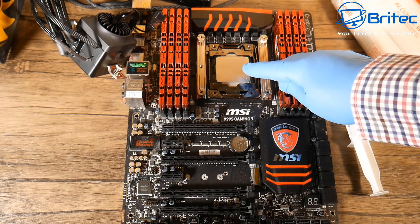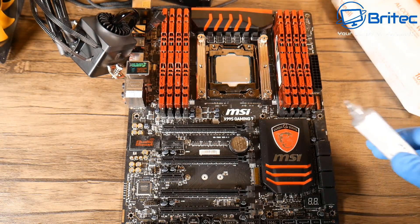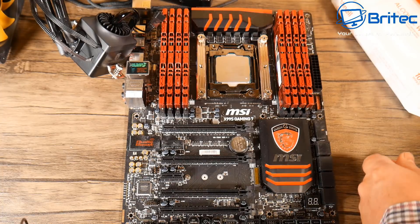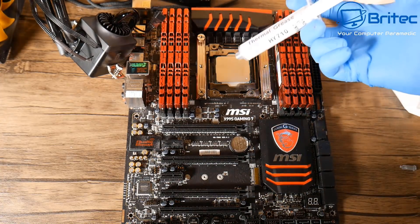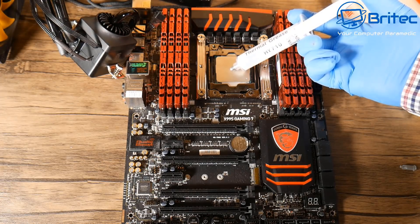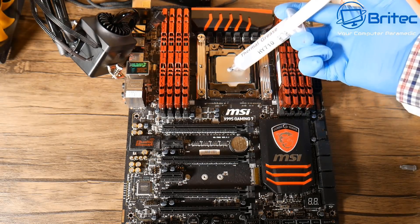We're going to do a bunch of different methods to see what footprint is left behind once we've removed the heat sink. There's been a lot of debate about whether you should use the spot method, the spread method, the five dots, the line, or the cross method. I'm not going to go into temperatures because there's not much difference between all of these. Puget Systems has done extensive testing and came up with the same result as a lot of other people - there's not much difference in temps.